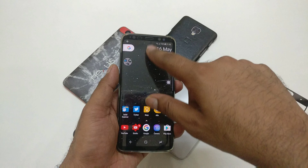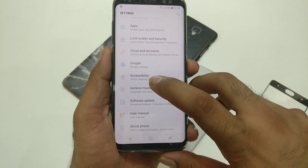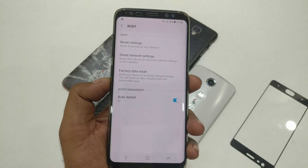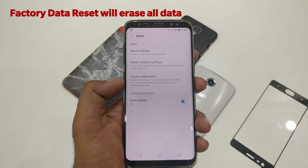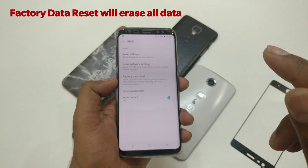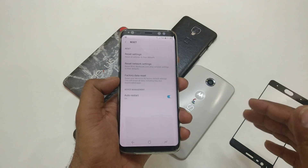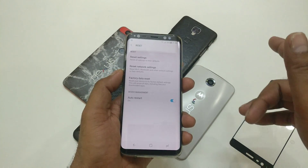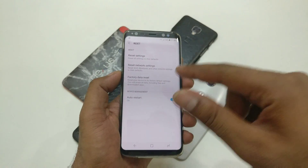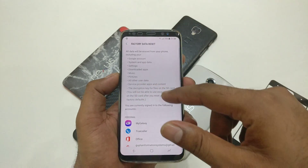Let's get started. First, go inside Settings. Inside Settings, you'll see an entry called General Management. Tap on that, and you'll see an entry called Reset — click on Reset. You'll see many options. You need to use Factory Data Reset. I'm telling you again: please take a backup before doing the software reset, because there are good chances you may lose your data. I've already taken my backup to Samsung Cloud and my hard drive.